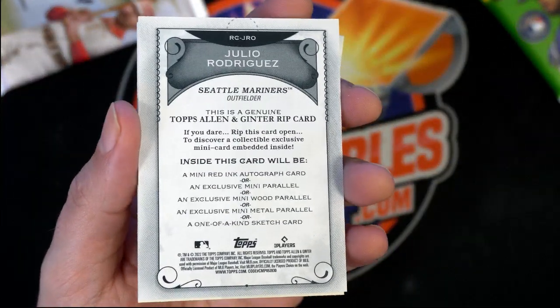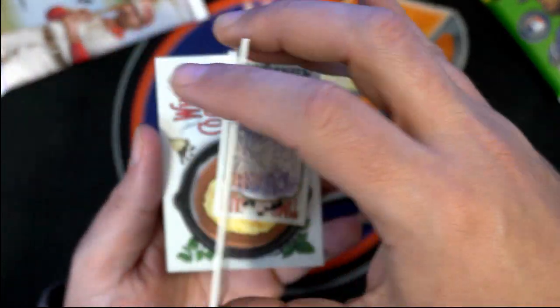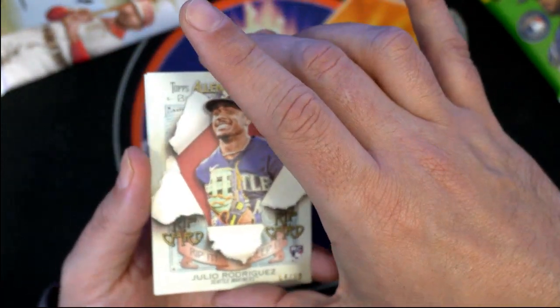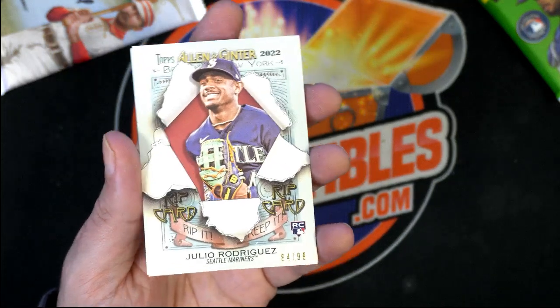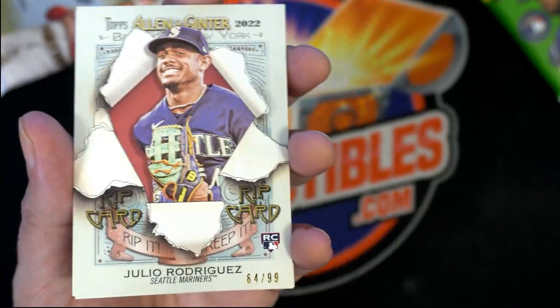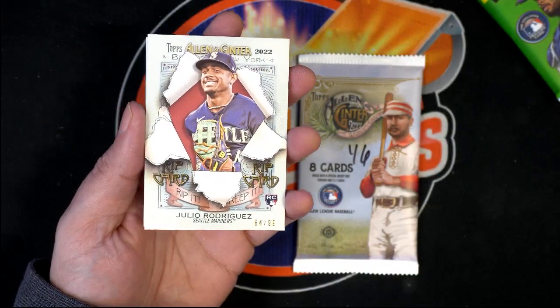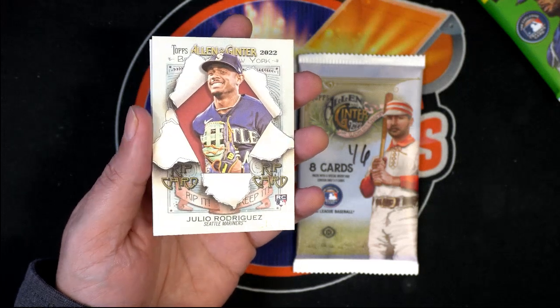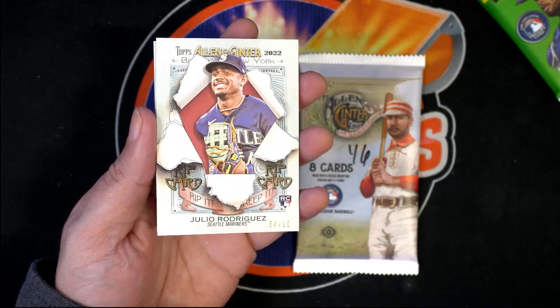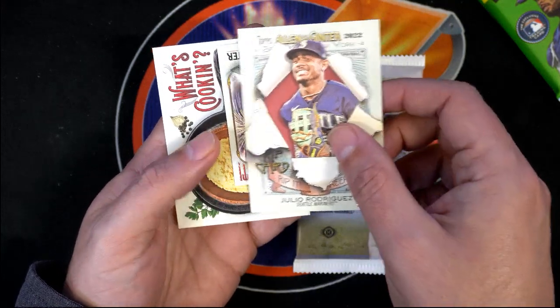I don't know that there are autographs left in the remaining packs of Allen & Ginter, but there's always a chance for stuff like this. I've lost track of how many hits might be left in our two boxes — we just numbered all the packs. Yeah, that's really solid there. What do you know, Shawn — nice J-Rod rookie rip card! That's a tough choice: do you rip the card open?